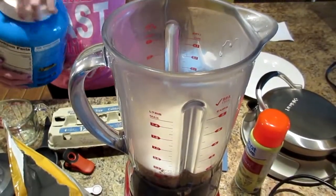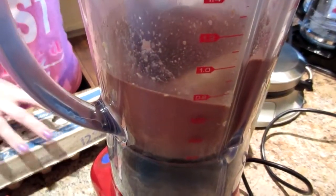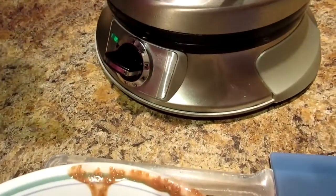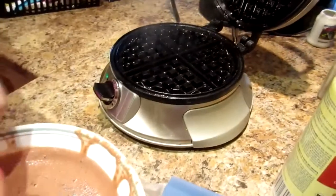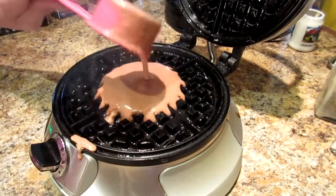You're just gonna blend it all on high until blended. Then plug your waffle maker in and turn it to the number four setting. When it beeps it's ready — spray it with cooking spray. I'm gonna take a quarter cup of batter and pour it in, and be careful because if you put too much it will go over the side.